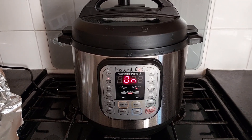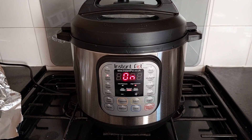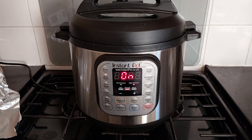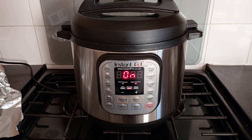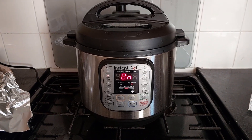Usually it takes a few minutes to reach pressure point, but after that once the clock starts you're good to go. So about 20 minutes plus maybe 10 minutes — 30 minutes all inclusive. That's it.